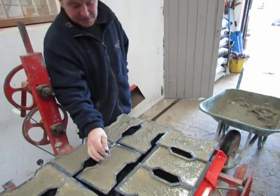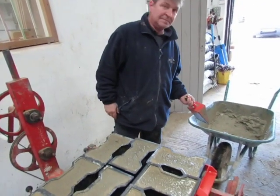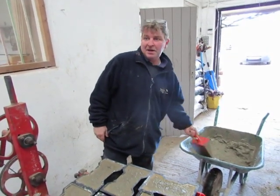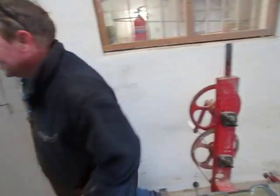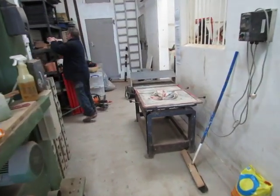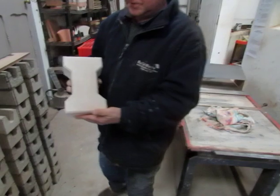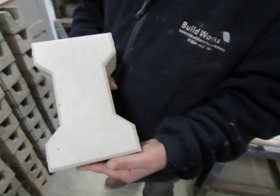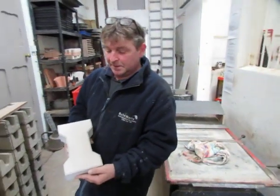And there's your pavers — ten at a time. Great. And how about we show this one you made earlier, Steve? There's one we made earlier: nice smooth finish, perfect. These ones are six centimeters deep so they're good enough for ride-on vehicles.